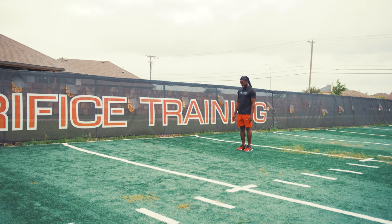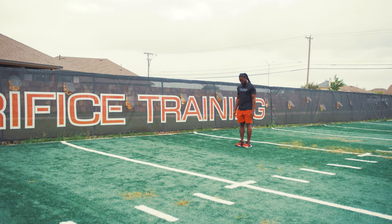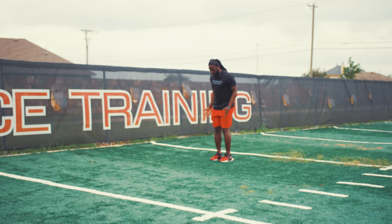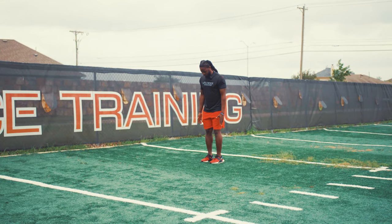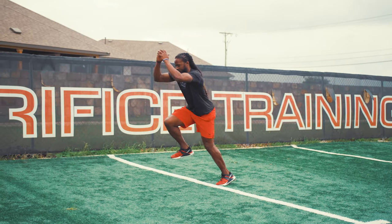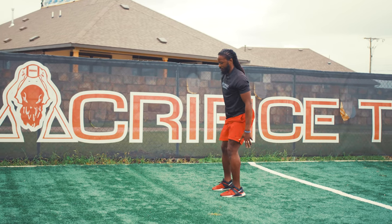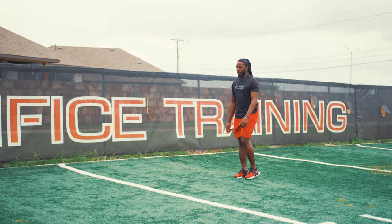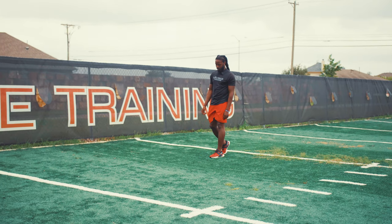So what we got is called a 2-1-1-2 plyo series. The 2 is how you start — two feet on the ground, you're going to jump to one foot, jump to the other foot, and then land on two. 1-1-2: start, work, finish — plyo series, all right?